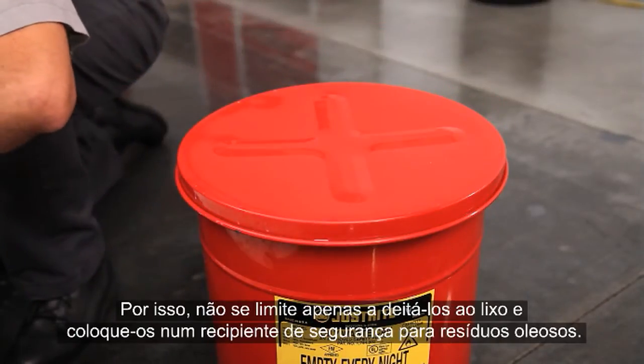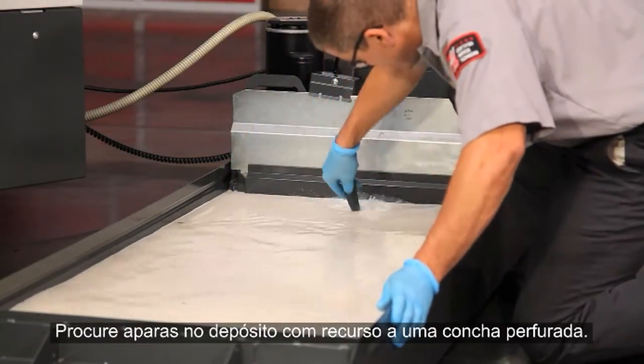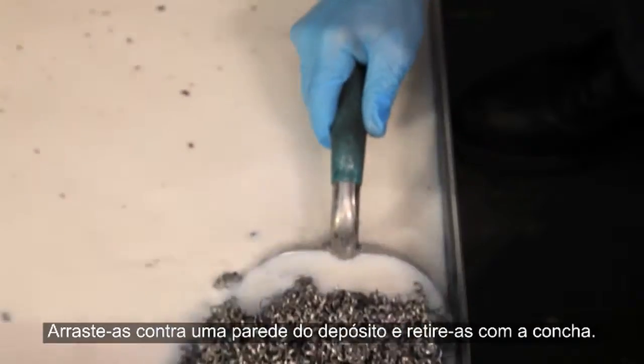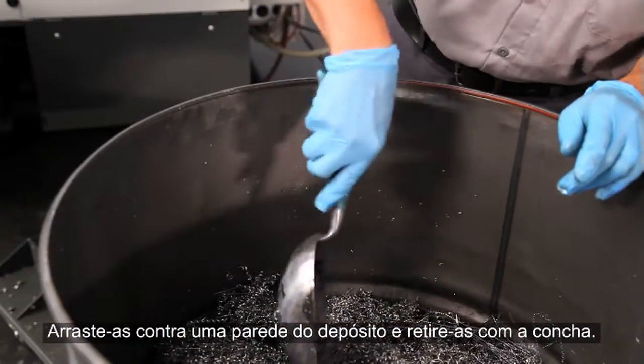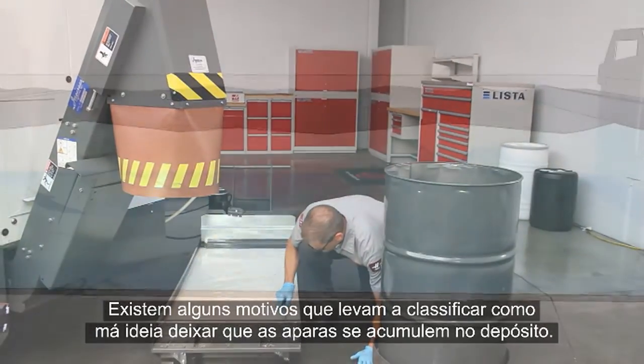Check for chips in the tank using a perforated scoop. Drag them against one wall of the tank and scoop them out. There are a couple of reasons why it's a bad idea to let chips pile up in your tank.